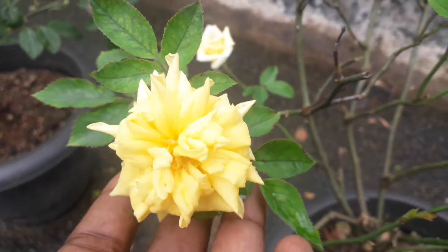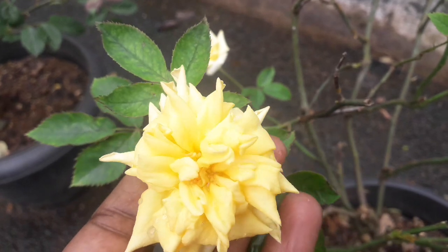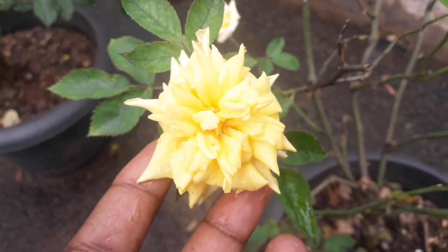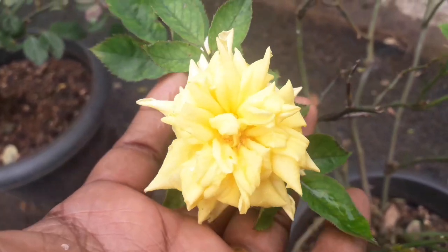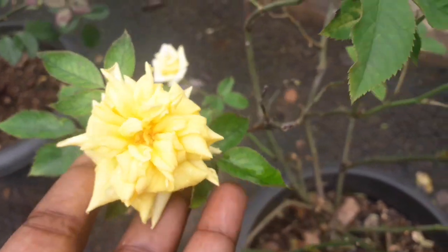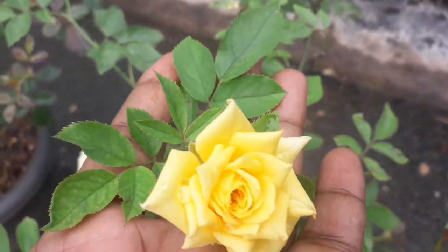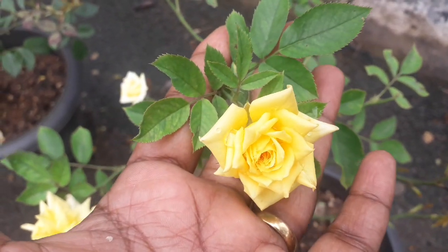If you have a rose, you can see that in the next video. I have told you what I have shared in the past videos. If you have any questions, please like and share.